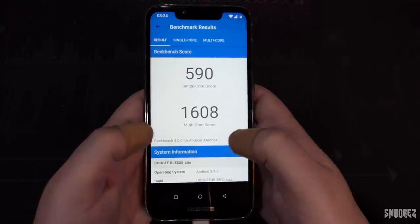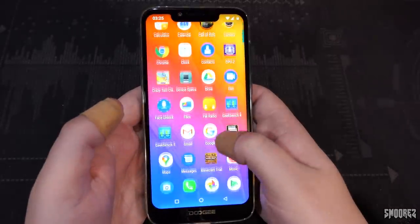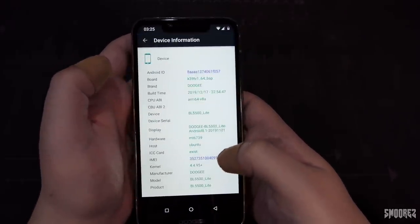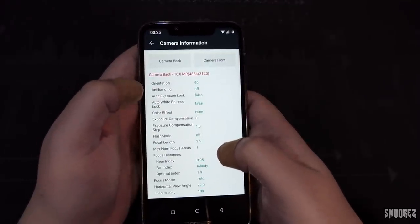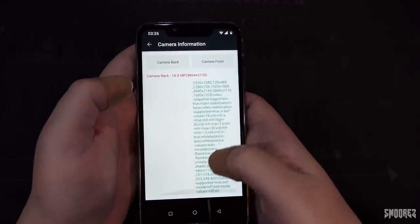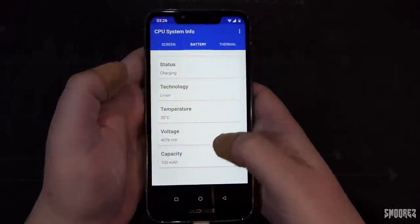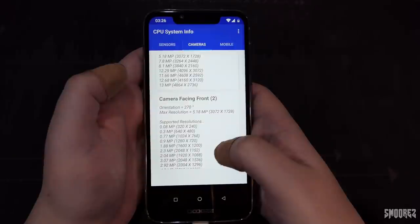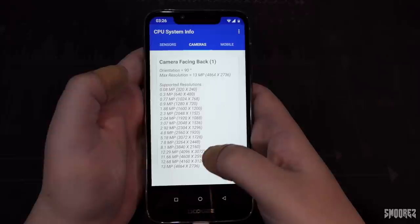While the Geekbench scores confirm pretty low specs, it's still reasonable in day-to-day use. Opening System Info and Device Specs to double-check everything — the specs all look correct. Interestingly the camera apps report 16 megapixels for the back and 6 megapixels for the front. System Info reports 13 megapixels for the rear and 5 for the front — but no sign of a secondary camera appearing anywhere in any app, which is still a concern.